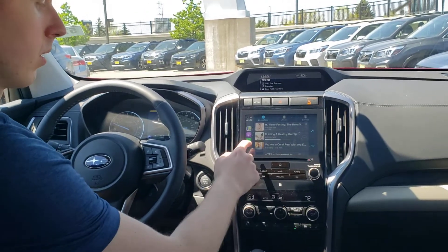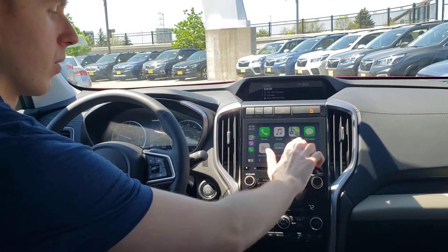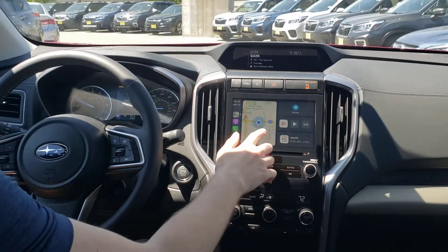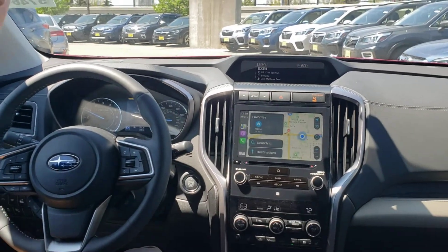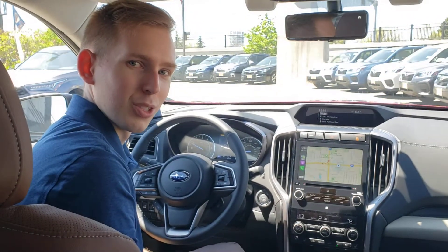Go ahead and click that and it brings you into Apple CarPlay. This is fantastic — you have all of your maps, so if you'd like to use Apple Maps, you have your work or your home saved, it's all saved in there. This is a fantastic thing to use and it's standard in all of Subaru's models for 2020. Thank you so much and have a great day.